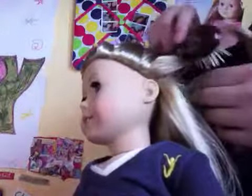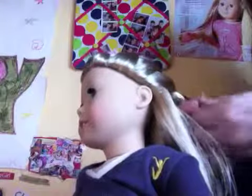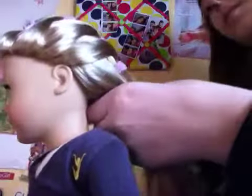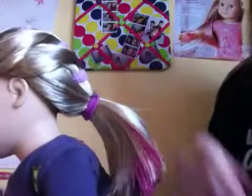And then just do it one more time — this is what it should look like. Then get the rest of the hair and just put it in a ponytail. You can see the little pink highlights in her hair. This is what it looks like from the front, the sides, and then all of it.